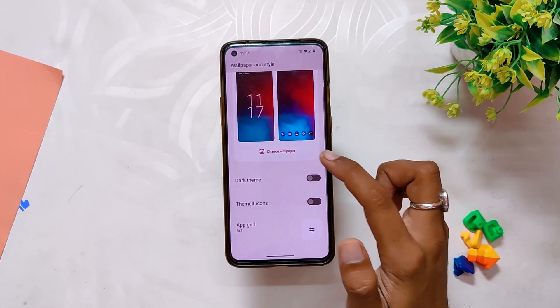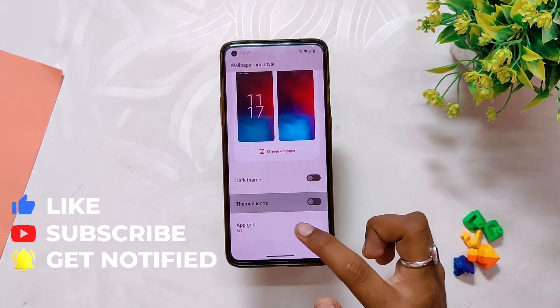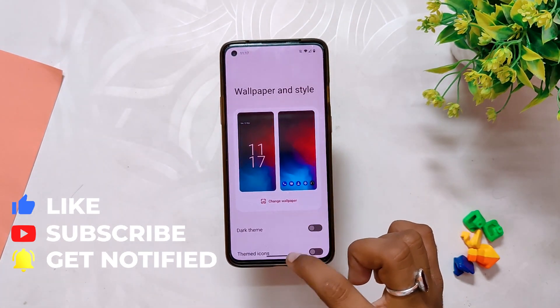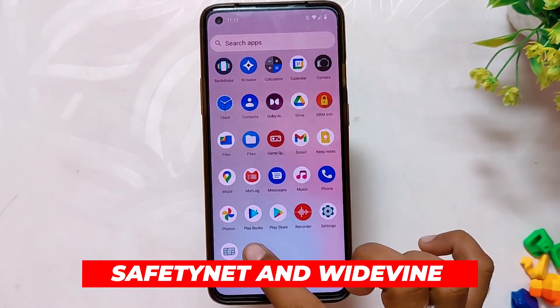Moving on, as I've already shown you, it is an Android 13 base build, so you have all the latest and best features of Android 13 — like more accent color to choose from in the wallpaper and color section, the new music player widget, and output picker. All the latest Android 13 features are there and working well.